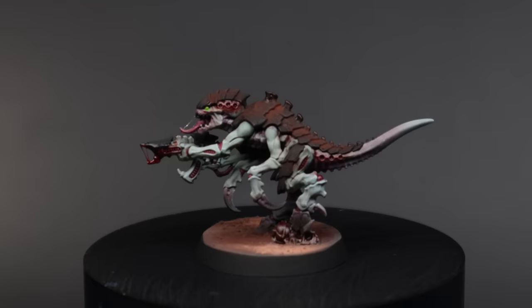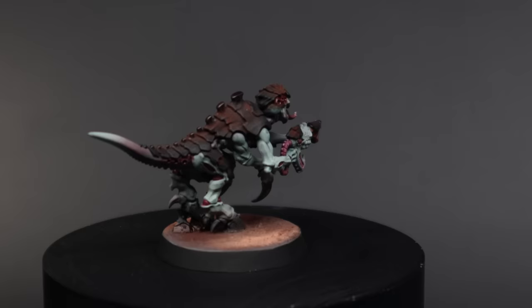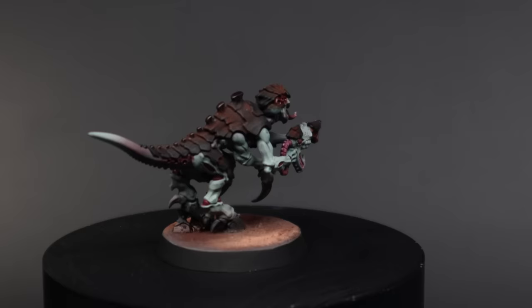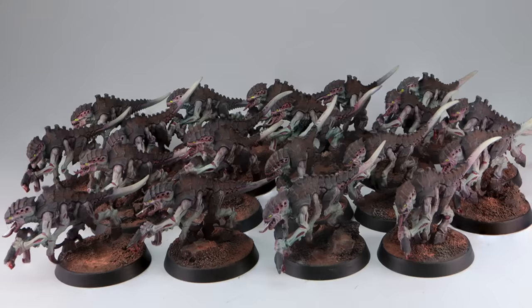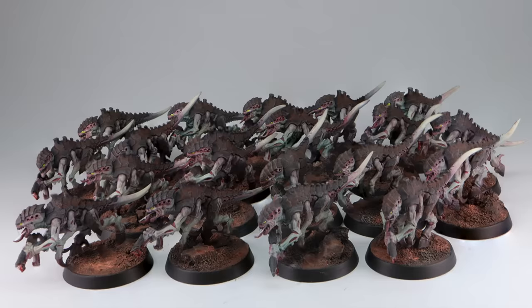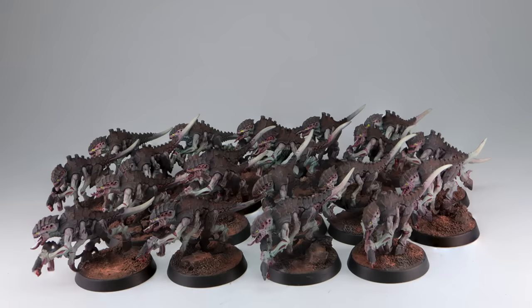Here's my finished version on the turntable, but that's not really the way this paint job is designed to be viewed. Looking at Ken's full force, you can see that a group of Termagants just looks awesome when they're all together. I'm a big fan of the grimdark aesthetic — I really enjoy miniatures painted realistically, but I also really enjoy miniatures painted in a grimdark style. It just ticks all my boxes for why I love 40k.